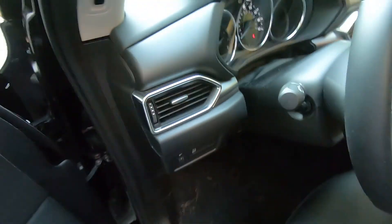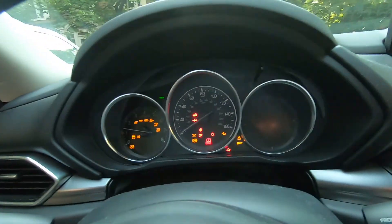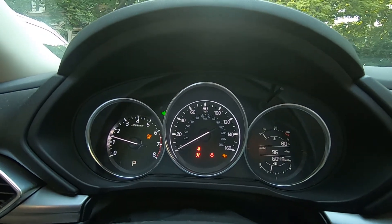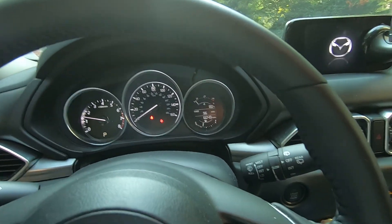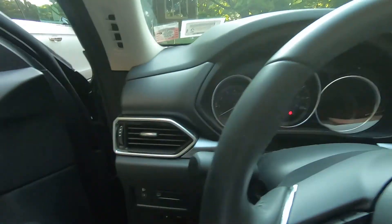So the situation is my turn signal is out when I'm turning right. As you can see it blinks very fast, which means one of the turn signals on the right side is out. So that's what we're going to do — we're going to replace it.